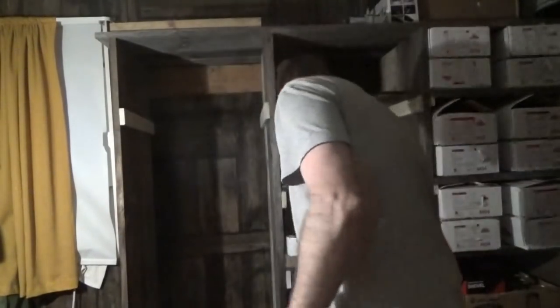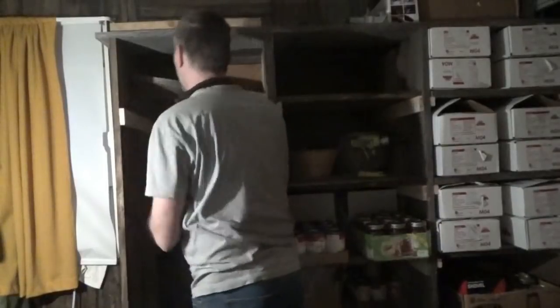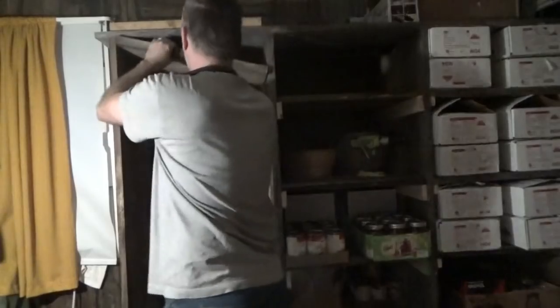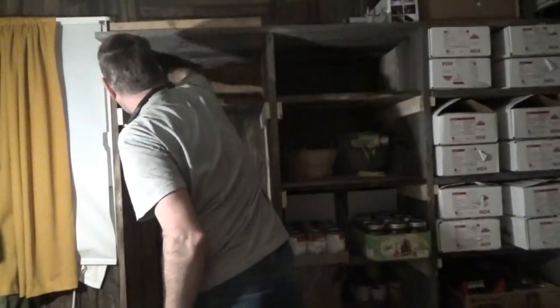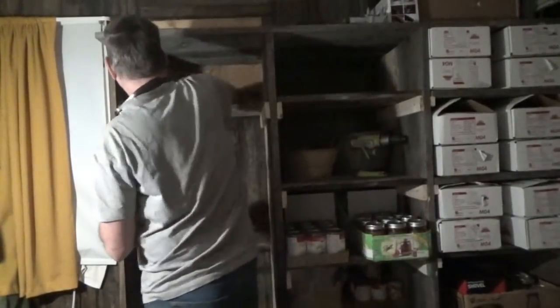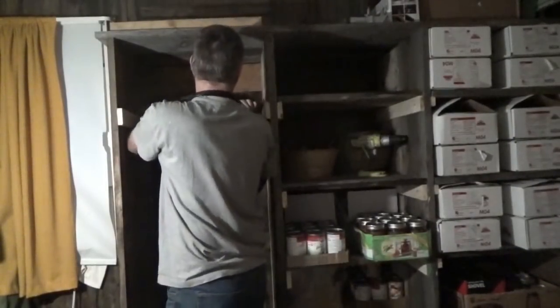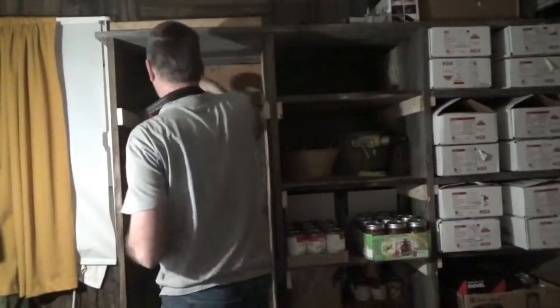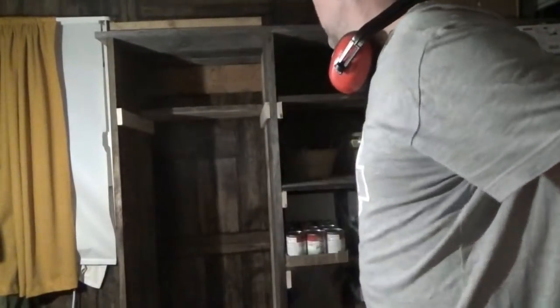Now I can actually go ahead and pop in a shelf. I probably won't leave it there, but I got my dimensions here, that should be good. The dimensions should be right. I've got to kick it out on the bottom — it's not straight. There we go. The carpet was holding that in at the bottom a little bit.